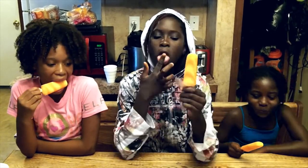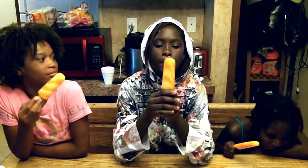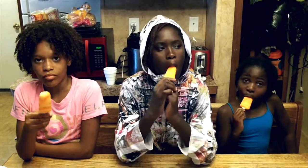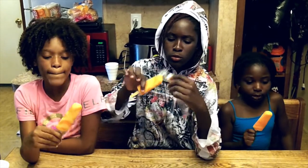I was going to give it a 10. Oh my God, I give it a 10. 10 sour. 7. I'll give it a 10. I give it a 10 — that's really sour, but I like it.